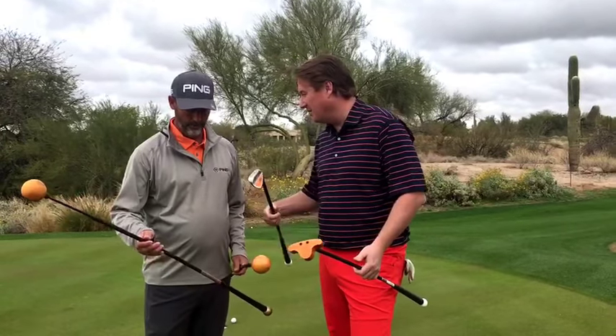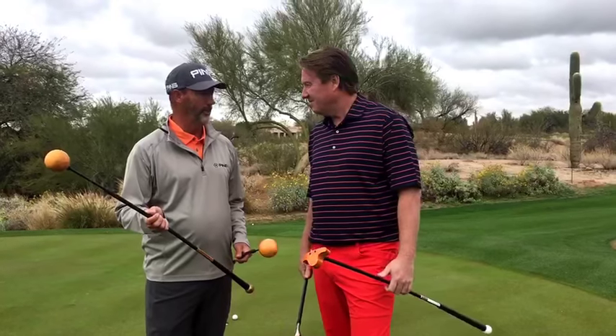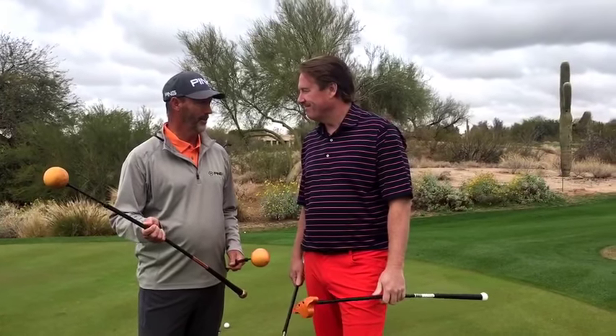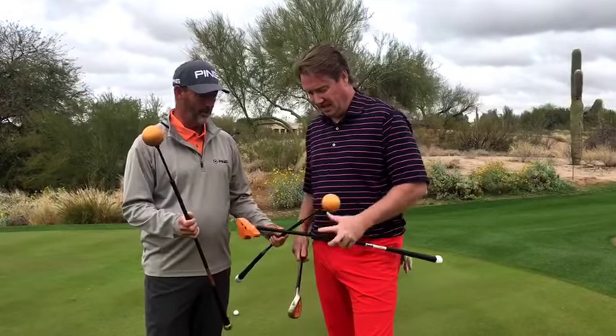Everybody's known about the Orange Whip for 10 years. The Orange Whip trainer has always voted the number one training aid, it seems like, year after year. And they come in different sizes. I'll let you hold this one.